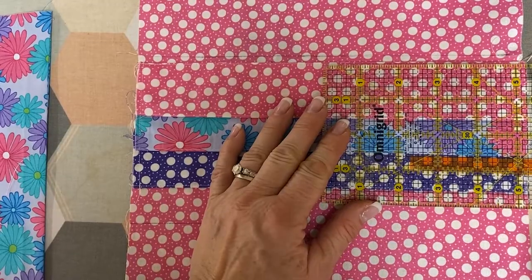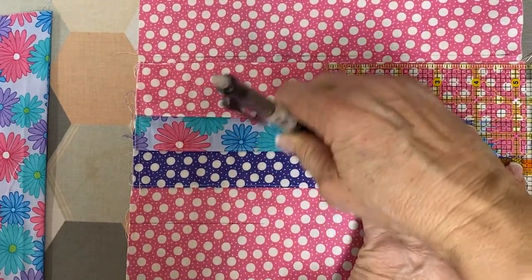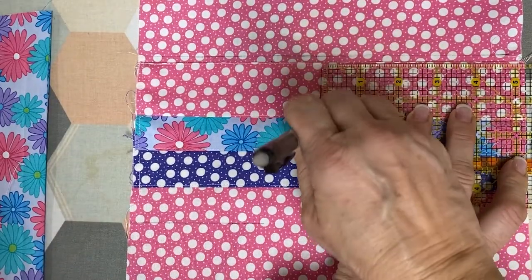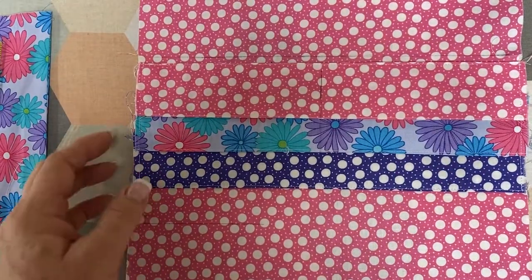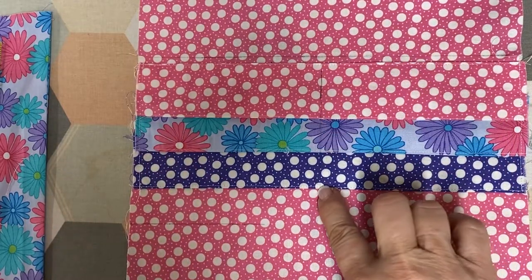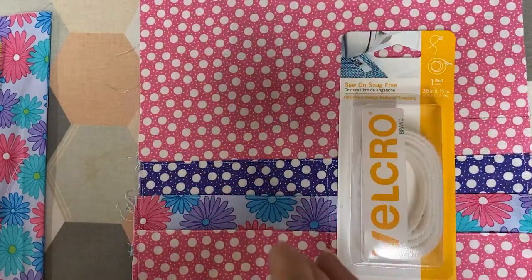Take a measurement of the full piece, divide that in half, and mark a sewing line to divide the pocket area to create two sets of pockets. Take that to your machine and sew through all the pockets from top to bottom.